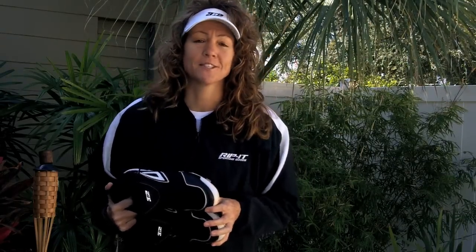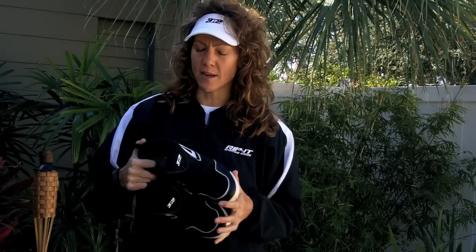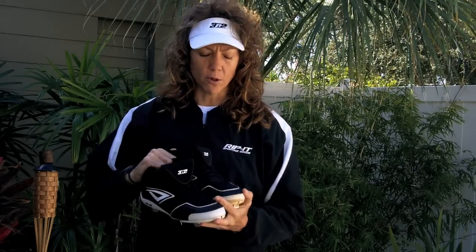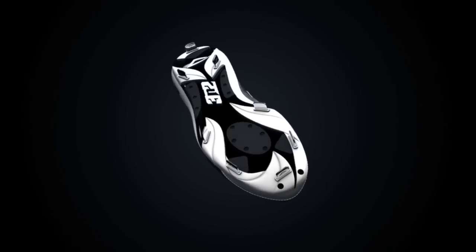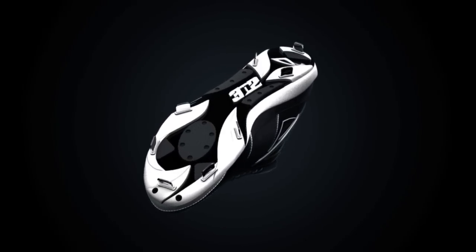Well, after three days of holiday camp, being on the field for over six hours a day — kind of like going back to my playing days when I was playing a couple of double-headers on a weekend — I have to say I was impressed with the Rally Three-and-Two spike because it was very comfortable. The other thing I really liked is the sole of the shoe gave me a lot of power. I felt like every time I was driving off the ground, I wasn't losing any of that energy.